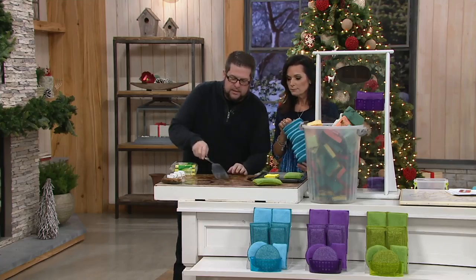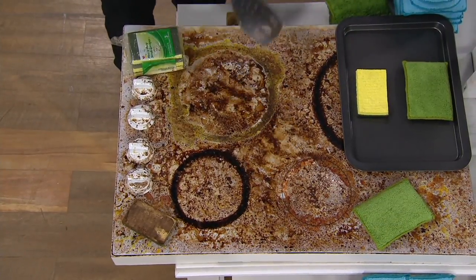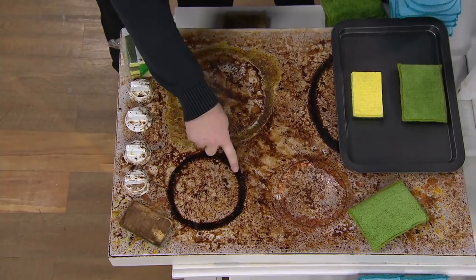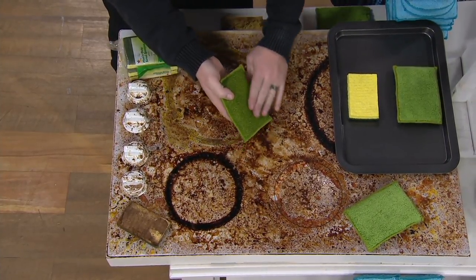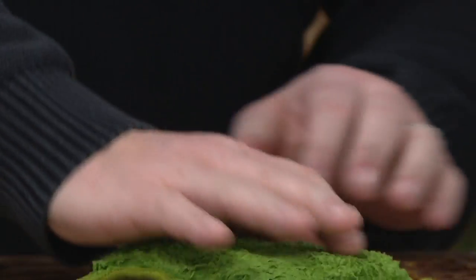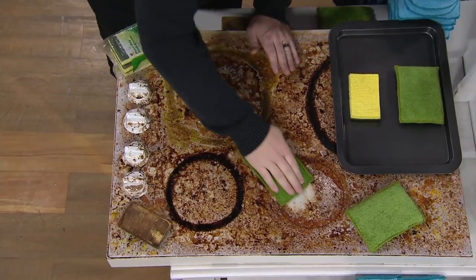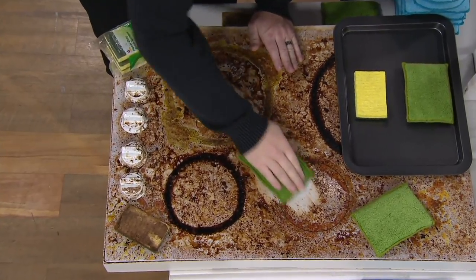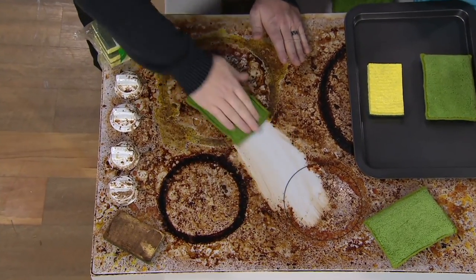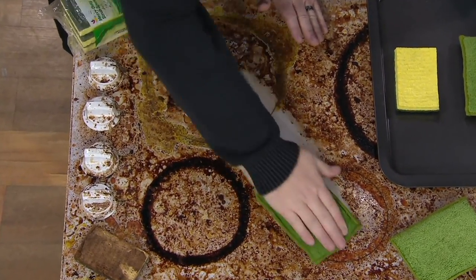Instead of going back to the store to buy disposable products, use a microfiber product. This is egg yolk, tomato paste, and gravy browning, and we burned it on with a blowtorch to make it an extreme exaggeration. I'm only using water here, on the diamond fiber side, and you can see I can scrub this glass top stove — it might take a little elbow grease on some of this hard baked-on stuff like this tomato sauce — but I'm not using a specialty cleaner.